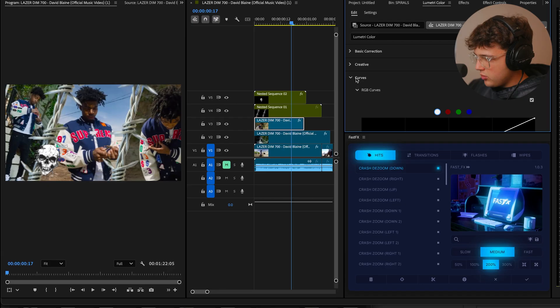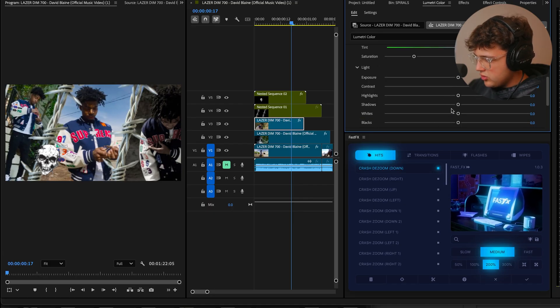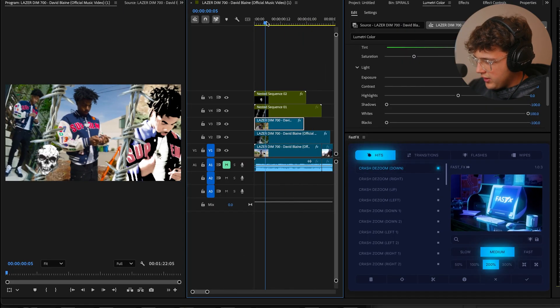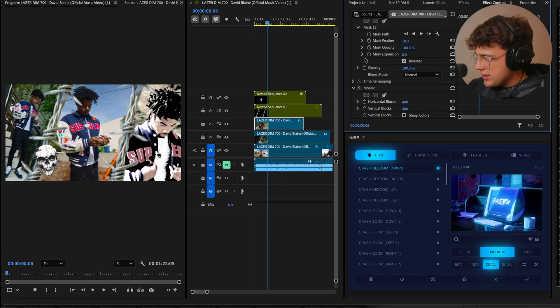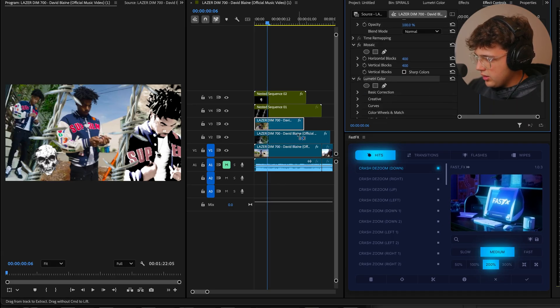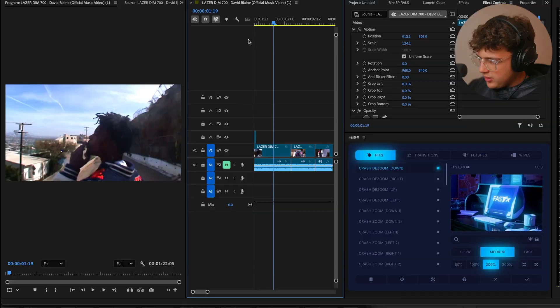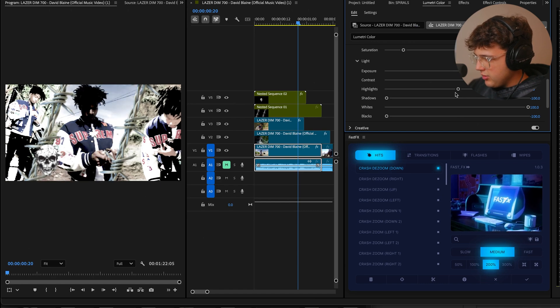I really do want to mess with the colors. I'm going to turn down the saturation, crank the contrast, crank the exposure, bring down the shadows, turn up the whites, and turn down the blacks. You can really get a different look doing it that way. Copy this and paste it on the other clips so they all have that distorted look. Definitely tweak it to your liking — I recommend playing with the colors a lot because that's what's really going to add the look you're going for.